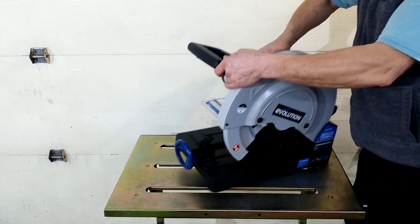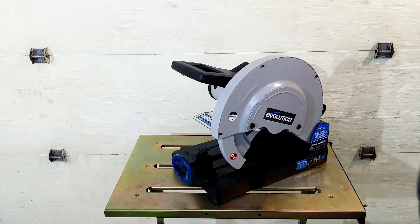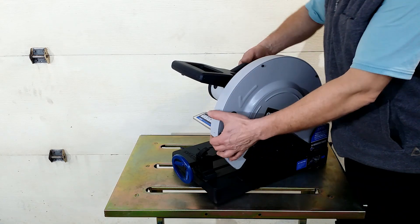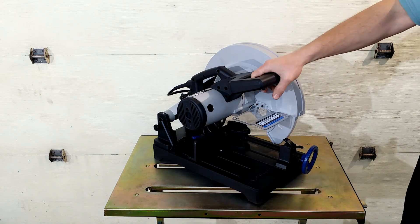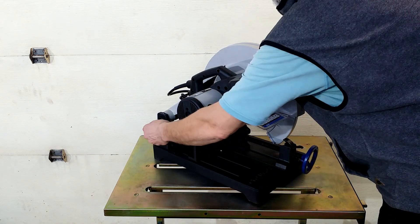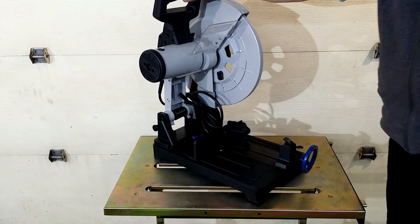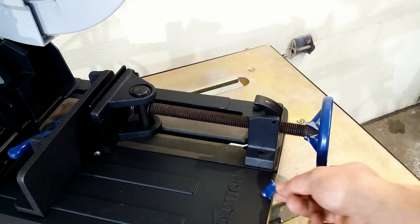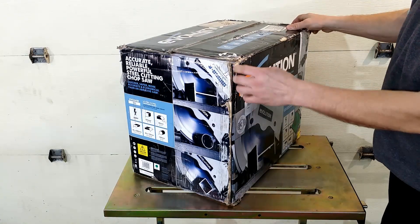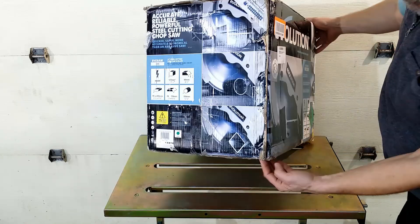Hello everybody. I've spent money on this Evolution Evo Saw 380 and out of the box there were problems. Number one: the crank wheel was broken. To be honest, I was not surprised after I saw the condition of the box — it was not shipped to me, it was tumbled all the way to my door.